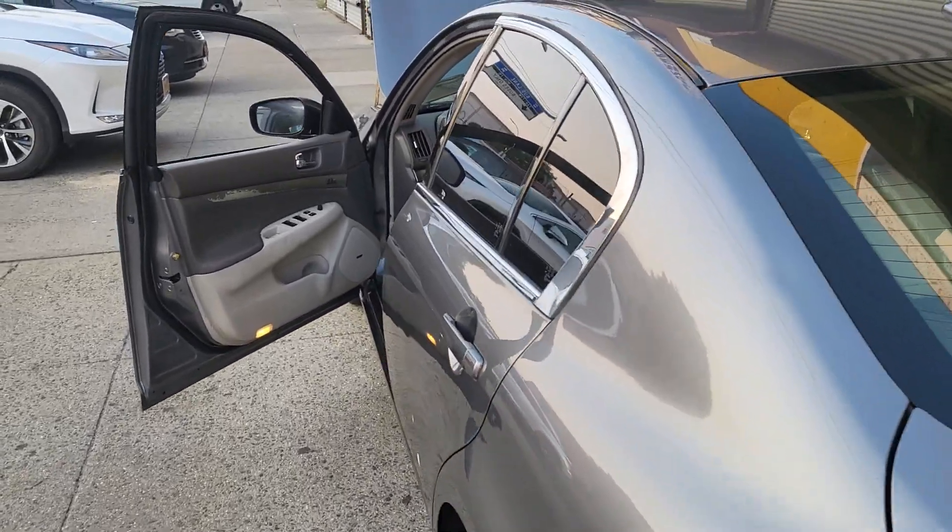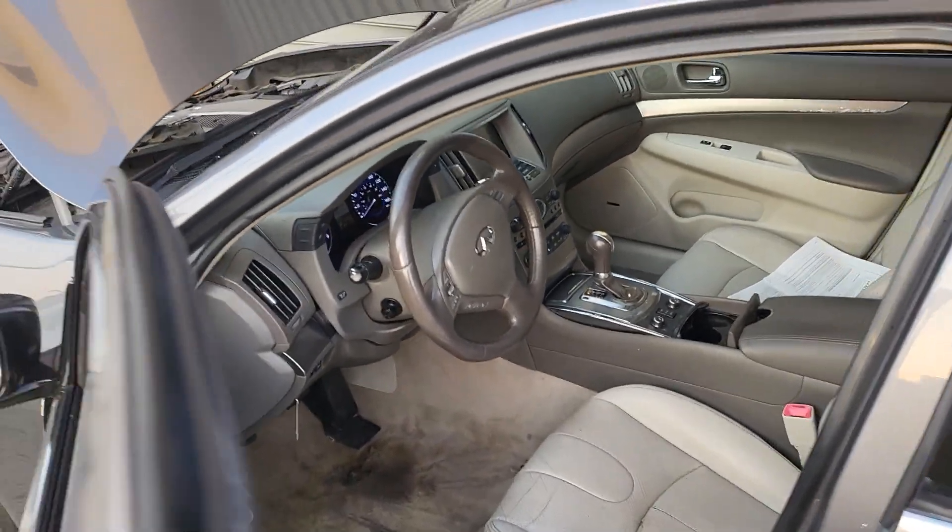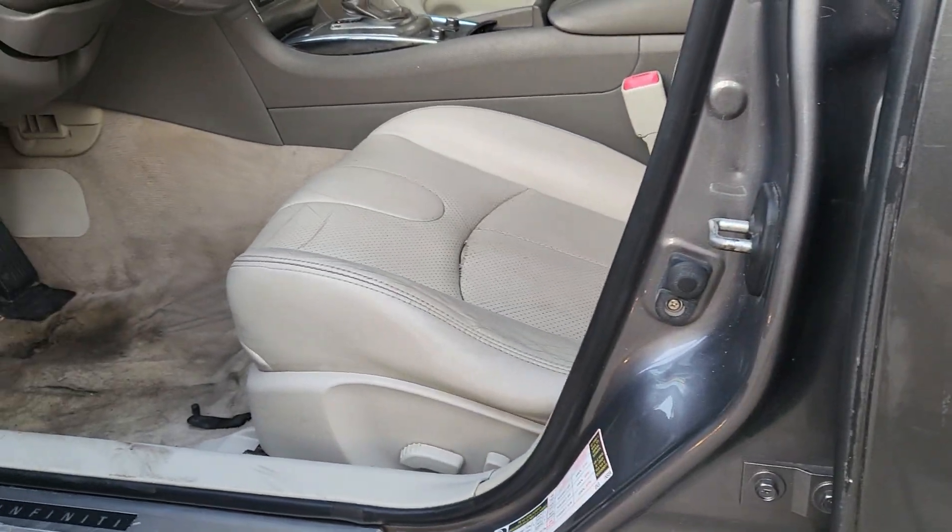Welcome to Best Car Fixes. This is Mohamed Haroun Idris. Please subscribe, share and like. Beautiful car here — Infiniti, and the year is 2012.